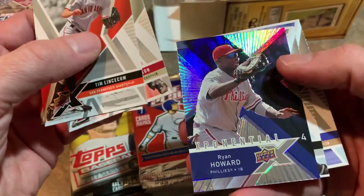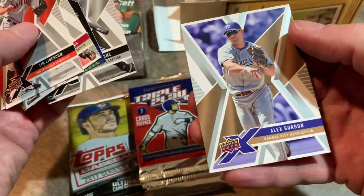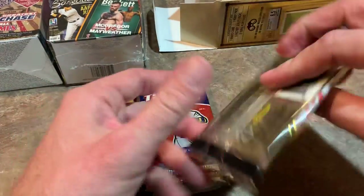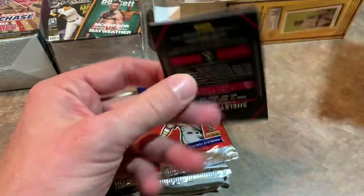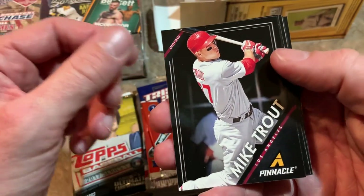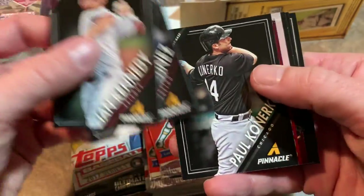Maybe call this video 'Terrible Triple Tuesday' or something like that. There's an Exponential Ryan Howard card, Jim Thome, and Alex Gordon — nothing crazy in there. Let's do our hobby pack from 2013 Pinnacle. Seems like there's a lot of these floating around in repack boxes, but every now and then you get a good card.